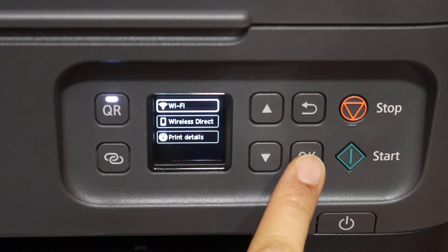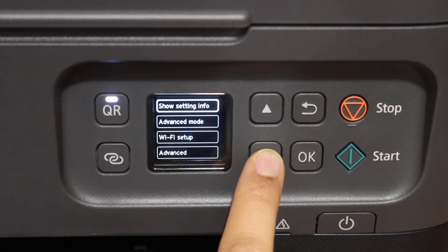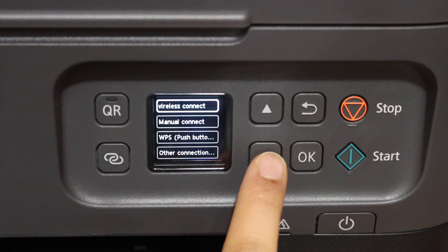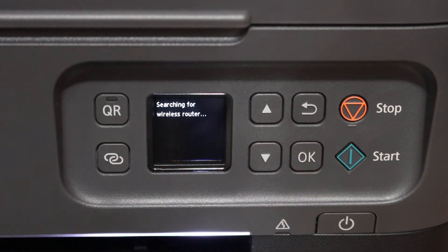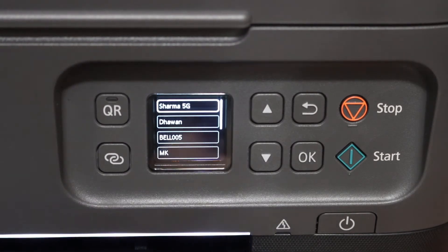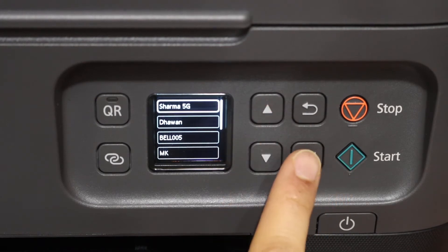At the top we see Wi-Fi — click OK. Look for Wi-Fi setup and click OK. There are many methods available, and the one I'm going to use is manual connect. Click on that and click OK. It will search for the available wireless routers in its network. Select the Wi-Fi network to connect this printer and click OK.